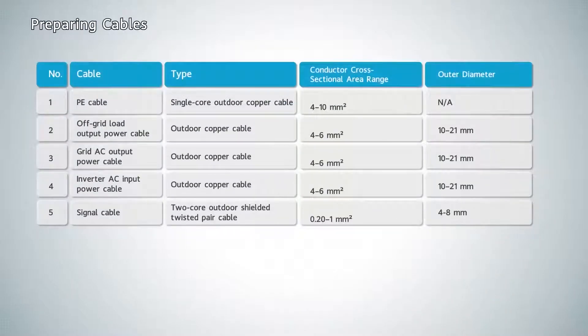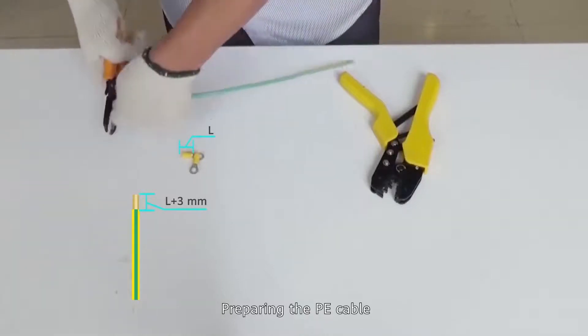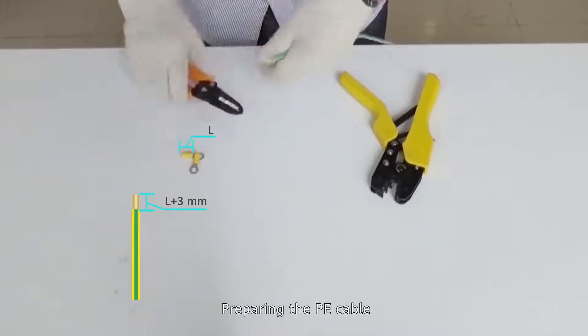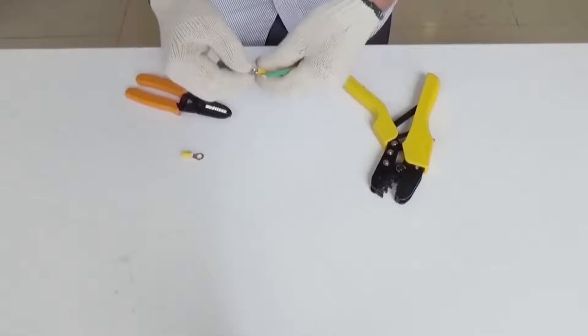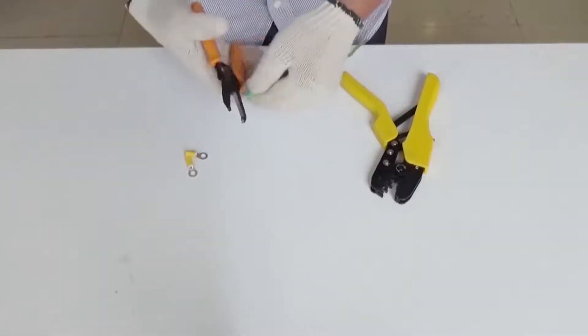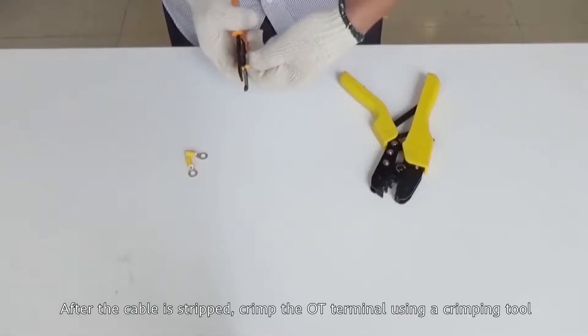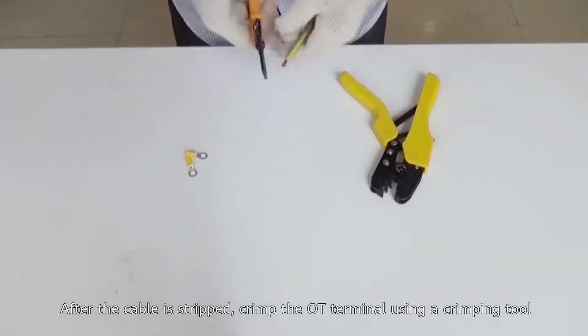Preparing cables. Preparing the P-cable: after the cable is stripped, crimp the OT terminal using a crimping tool.